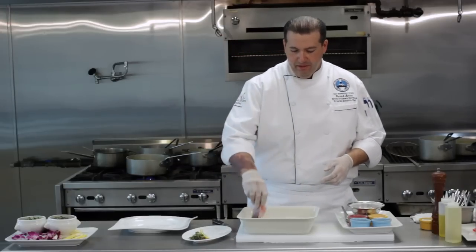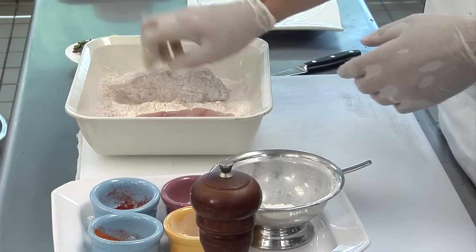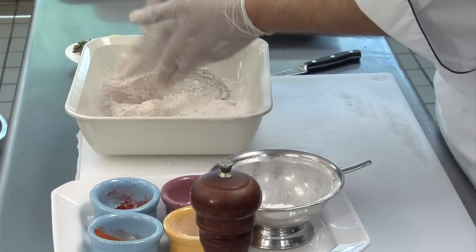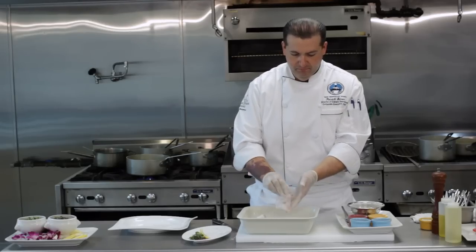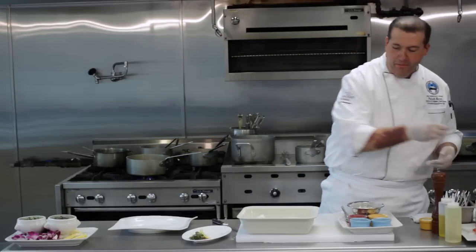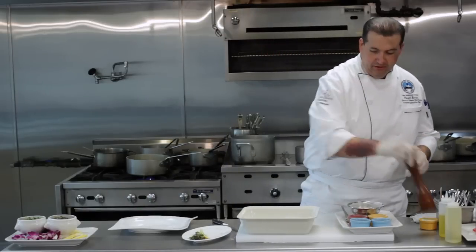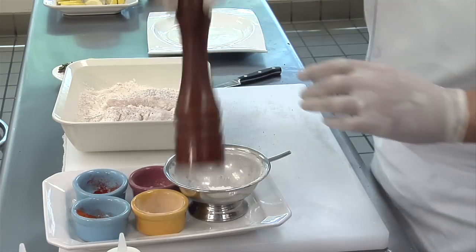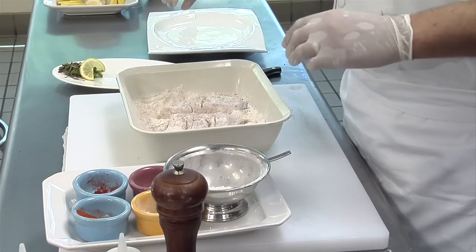Then I'm going to bread it. All I'm going to do is drop it inside my breading mixture and pat it off a little bit — you want to get all the excess off. Now just before I put it in the hot oil, I'm going to add just a little bit of salt and pepper over the top.